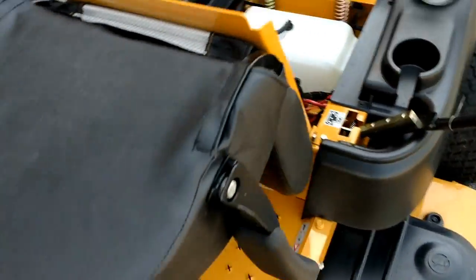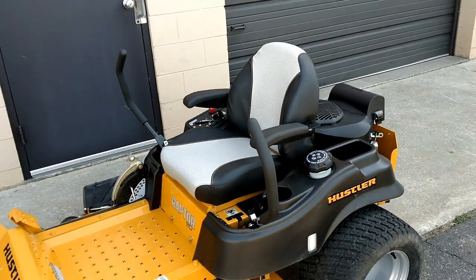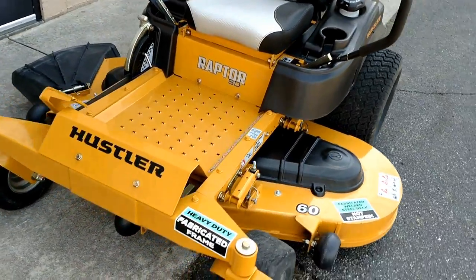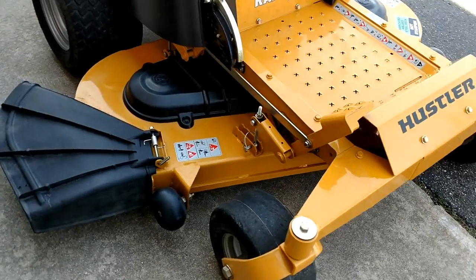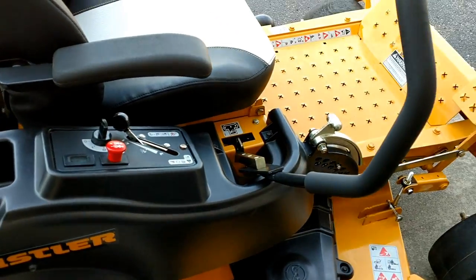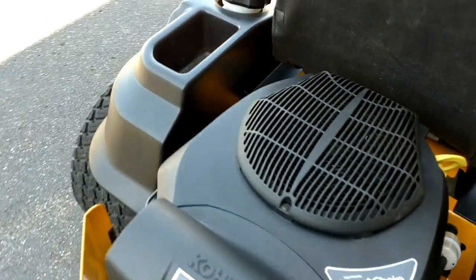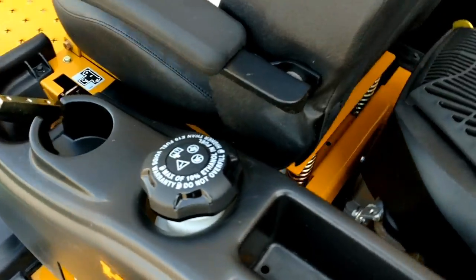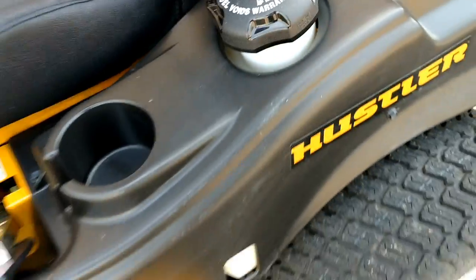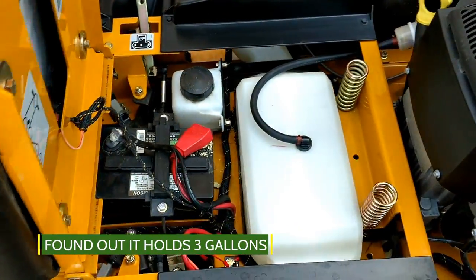Go ahead and flip this seat back up — there we go. Comfortable seat, better than I was expecting. Good belts on it, three-blade system underneath. Not sure how many gallons the fuel tank holds — it doesn't appear to say anywhere — maybe a five-gallon or four-gallon, somewhere in that range.